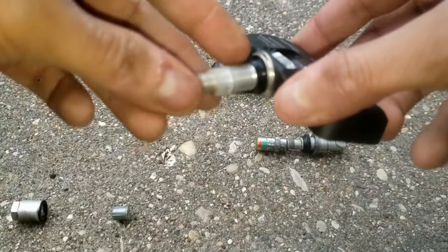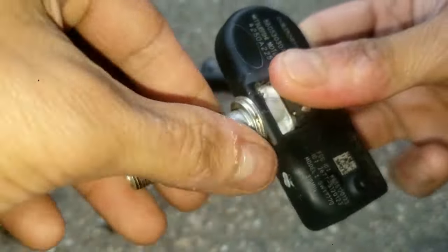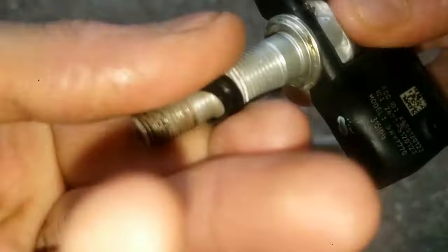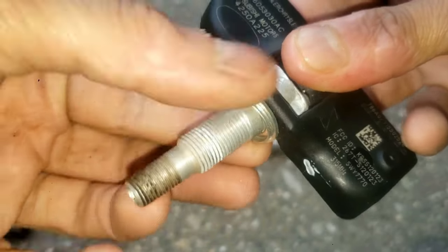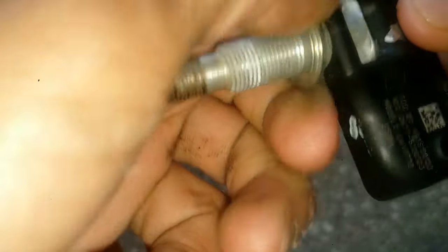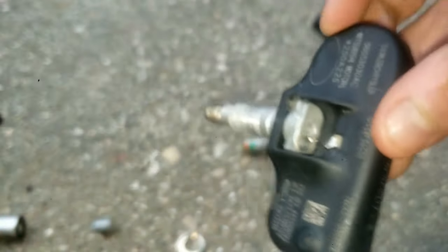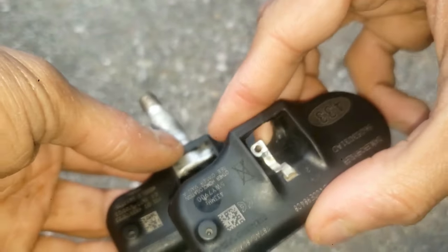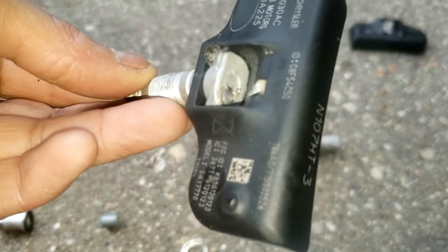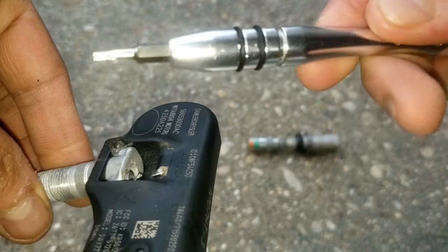Then you've got a rubber grommet. You're going to use a very small flat-tip screwdriver — go ahead and twist off the rubber grommet. Now there's a lock nut or washer right here; go ahead and unscrew it or pull it off. Next, you'll see a screw with a flap. This is how the flap looks. You'll see the screw right there. I'm going to use a T6 bit.